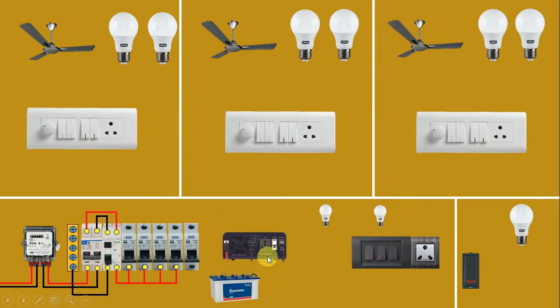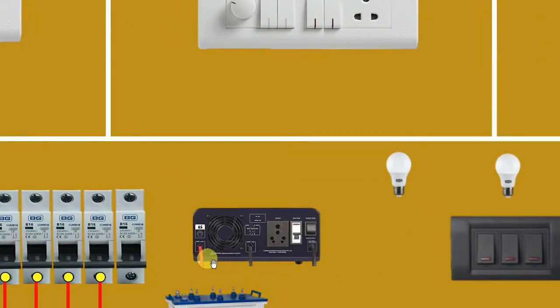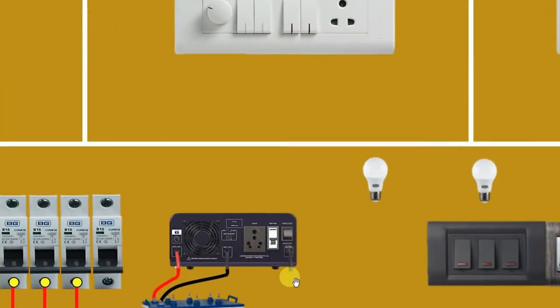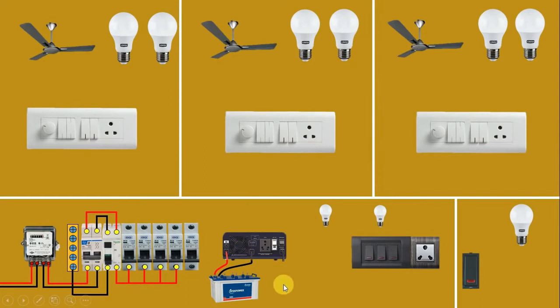Now in this inverter, we have to provide two kinds of incoming power supply — first, power supply from the battery, and second, main power supply. If you look at this inverter, you will find three wires: one red wire, one black wire, and one cable. This red wire is the positive wire, so connect it with the positive terminal of the battery. The black wire is connected to the negative terminal of the battery. This cable is for incoming main power supply, supplied through a socket using a three-pin plug top.